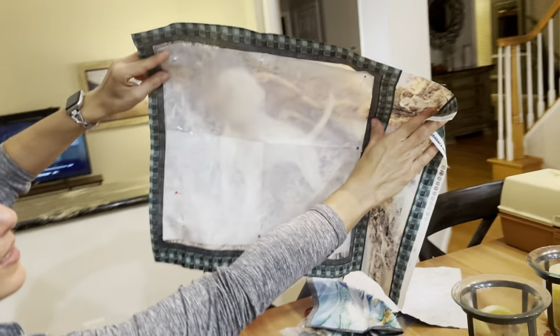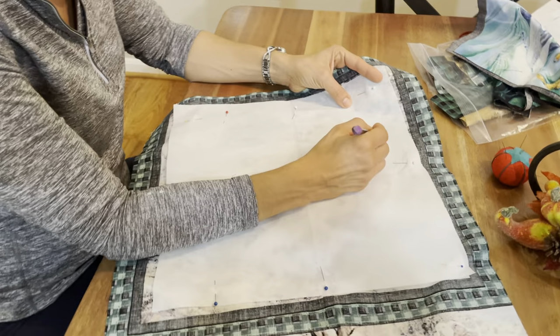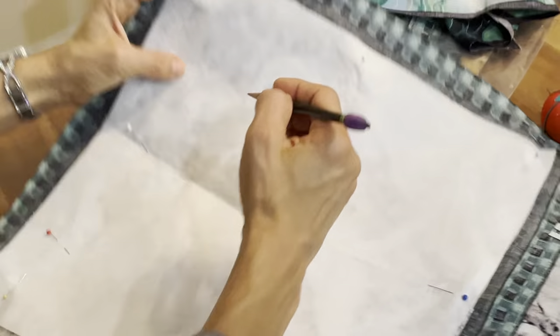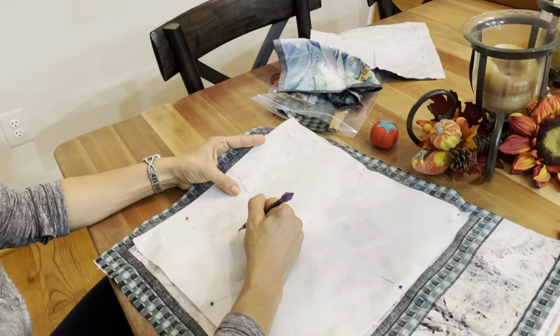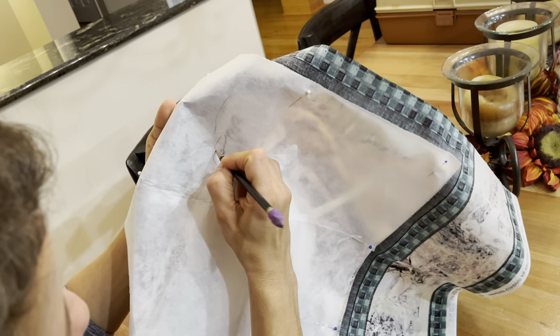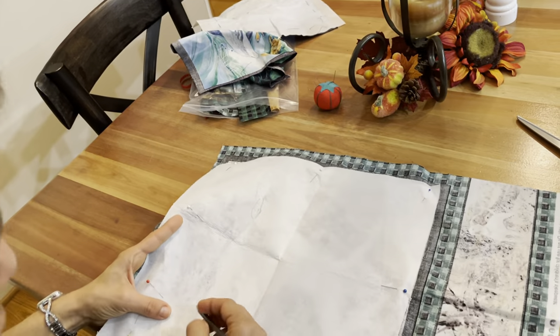Hold it up so you can see the dog imprint through the interfacing. I've found that students do much better if you just leave it pinned and trace the dog loosely. I'm sketching around it — there's really no perfect way to do this except to keep lifting up and tracing. That's where you'll end up doing your stitches. You can erase it if you need to. It looks like I went too far in the neck area — I'll put an X on that so don't do that.